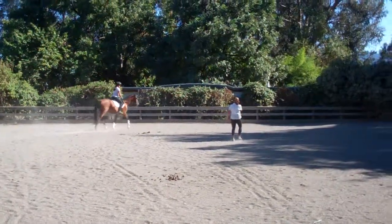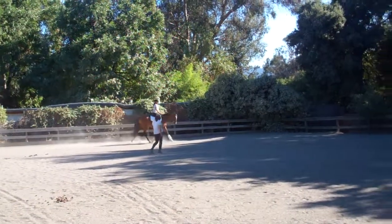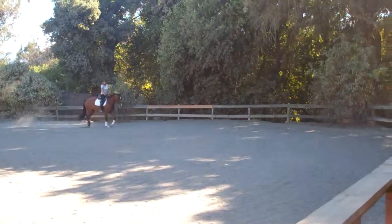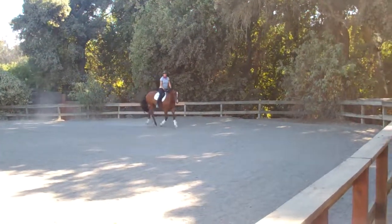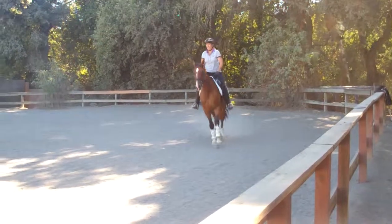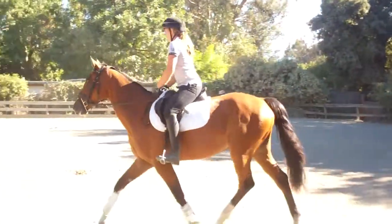I don't want him to go to the left. There you are — it's happening. Look at his pole. It's the left — it's the left. Fire her left. That's fine. Good boy.